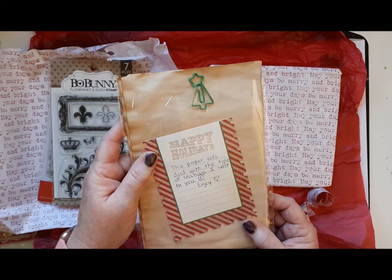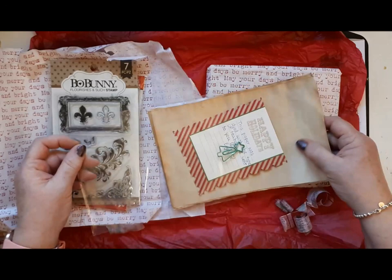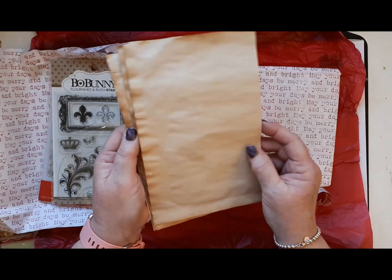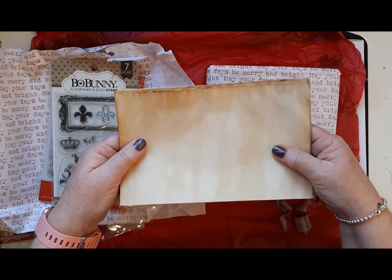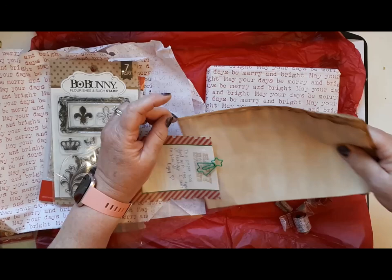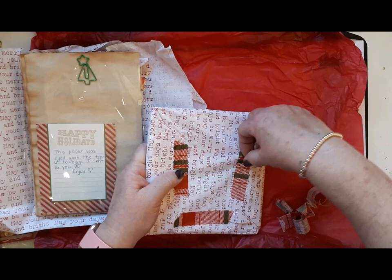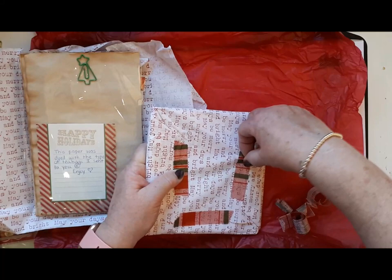Oh, and what have we got here? This paper was dyed with the type of tea bags I sent you. Oh how interesting — oh very vintage look! Well I've never done anything like that, what a great idea. It really gives it an old vintage feel, doesn't it. Look at those, fabulous, you're clever. So I can't drink my tea then — when you said it's your favourite tea, is that for drinking or for dyeing paper?